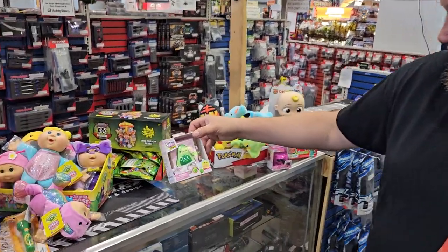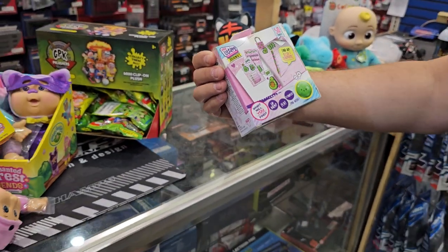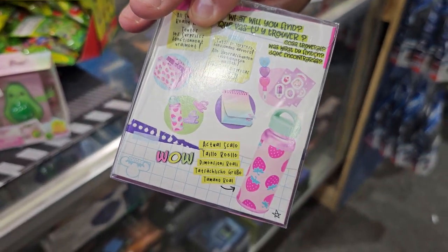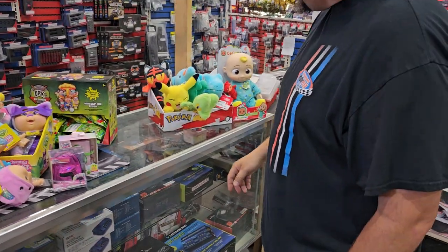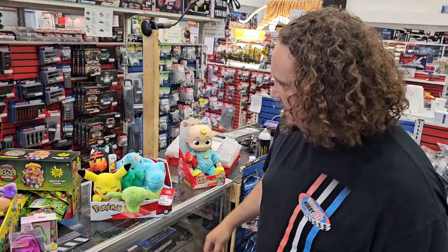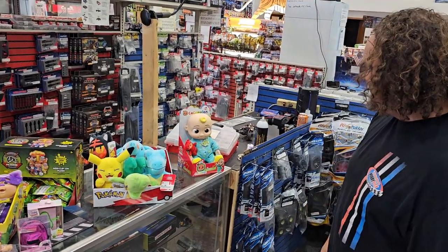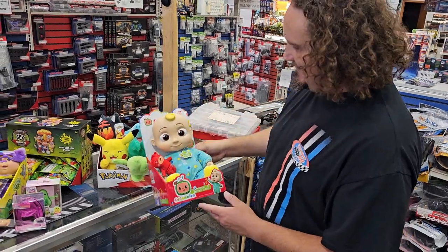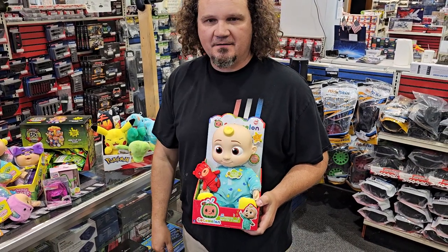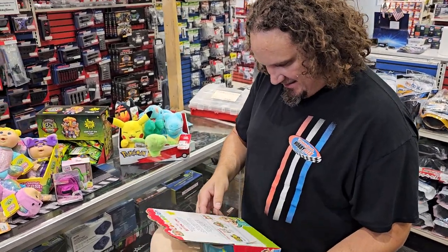We've got some Real Littles — there's a super secret surprise inside, like a little journal, and there's a little Real Littles backpack. There's a whole bunch of other ones too. We also got some Pokemon squishies — because how can we not? And then this Cocoa Melon doll — it looks like Jack-Jack from The Incredibles with that little curl. He really does look like Jack-Jack.